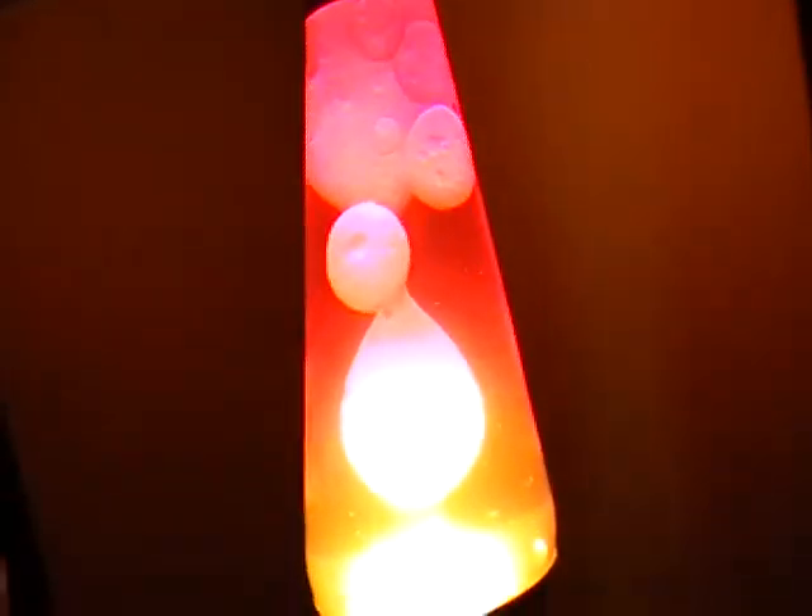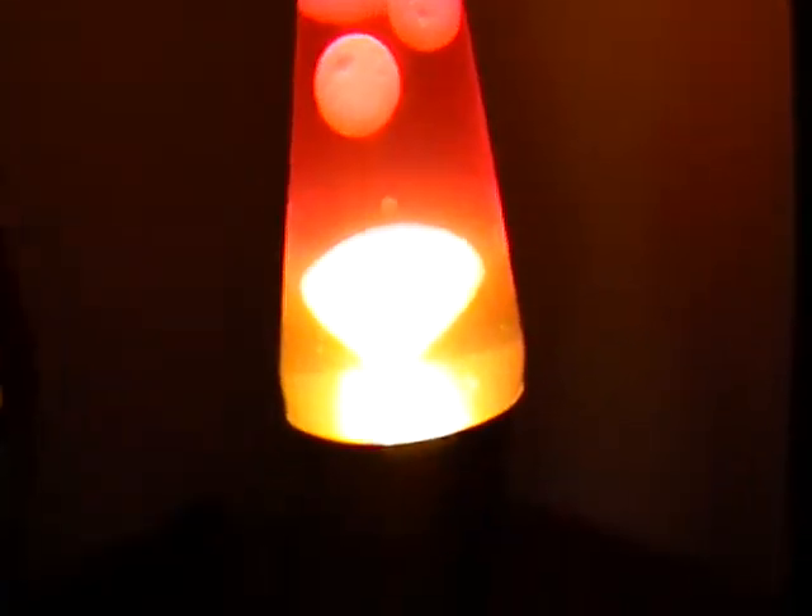So basically, I'm going to be making another part of this video about the stuff that I got. Here's just a quick little thing about it — I got this. I like that lava lamp. It's pretty darn cool.